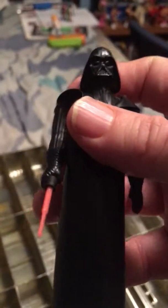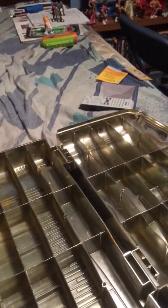Next is Darth Vader. As you can tell, Darth Vader's in really great shape. His lightsaber's faded a little bit from where I've had it out in the sun, but again great shape for a 40-year-old figure.